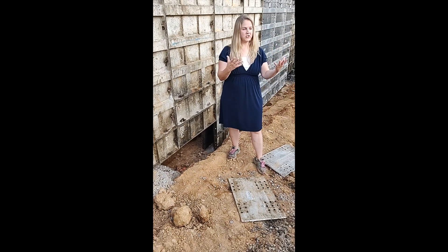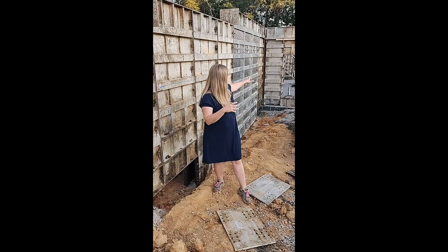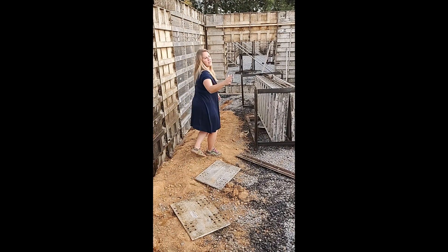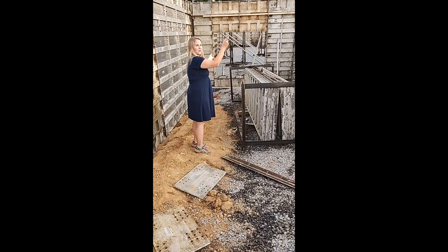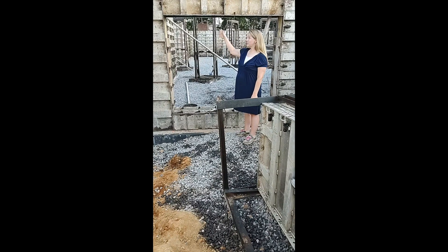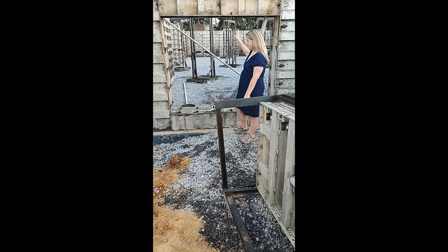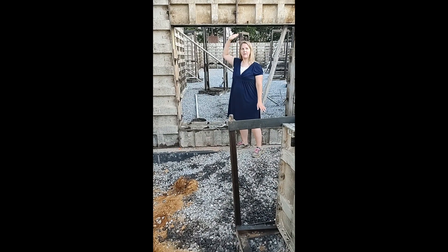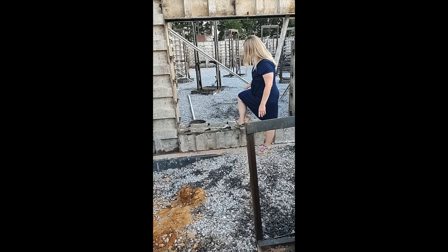In case you can't tell, this is the walkout to our basement. We're kind of standing on a slope down here — this is where they dug out for our basement. And this is going to be a double door. The door will not be just at my head; right here is where the door will actually start.